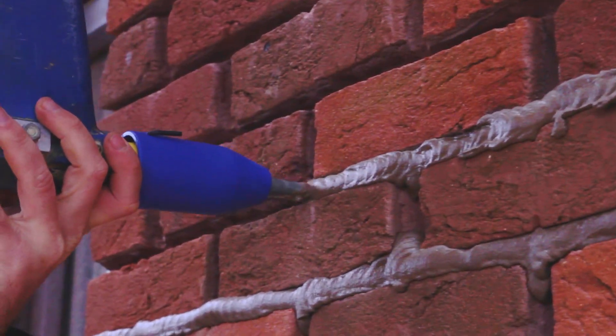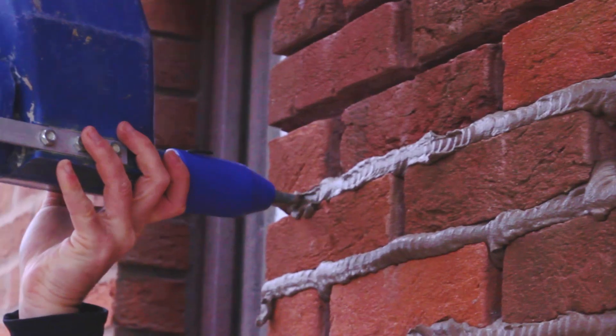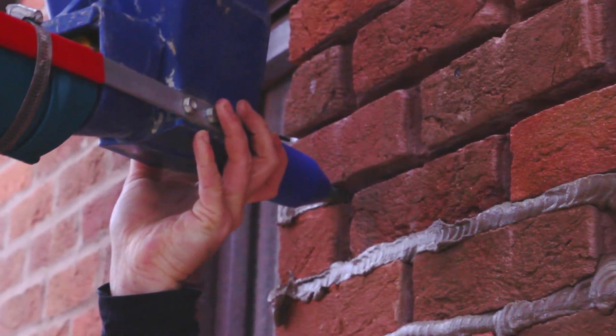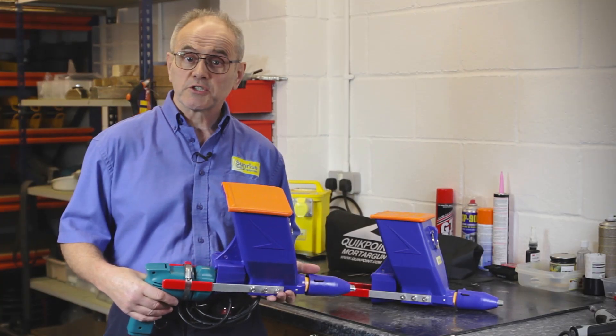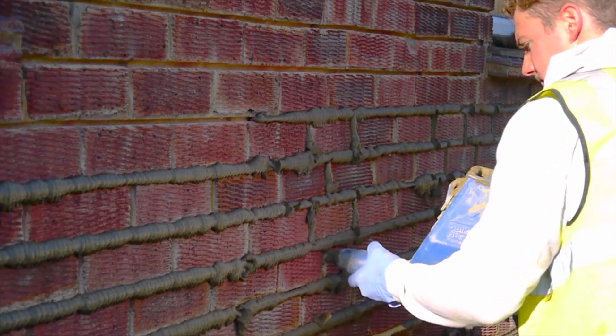Since the mortar is not delivered under pressure, the mix will not separate, so you will not experience clogging and stoppages. With precise delivery control from the drill trigger, repointing the perps is quick and clean.